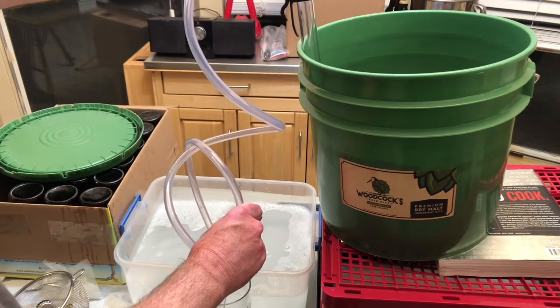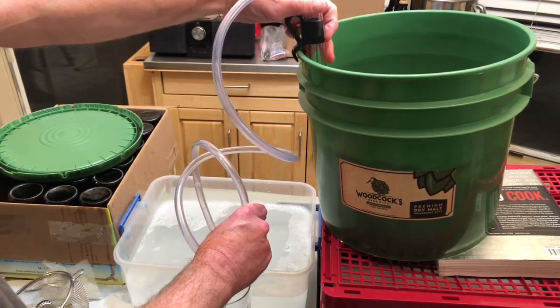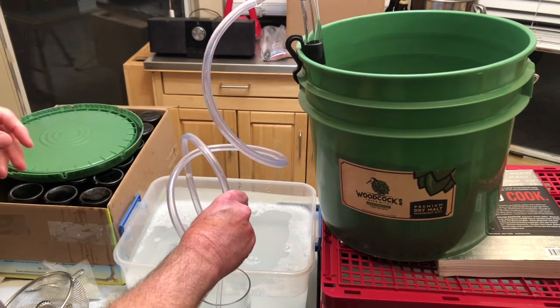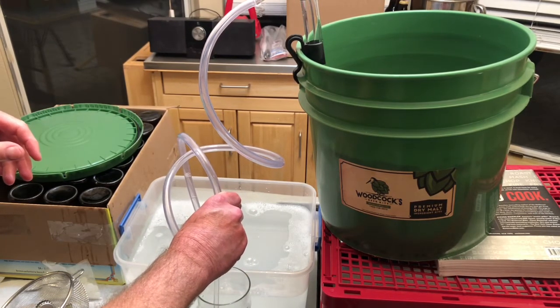I'm going to go ahead and put the auto siphon into my bucket. I've got a little clip here that's an aftermarket thing — this is not included in your starter kit but it's helpful since I'm here by myself. Okay, so I'm ready to bottle.